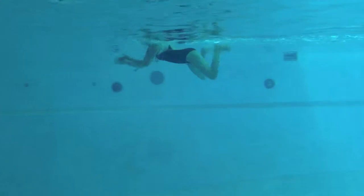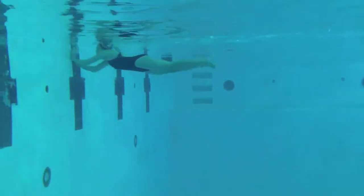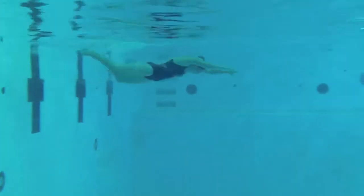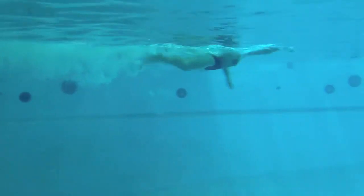On the breaststroke, try to tuck your chin so every time you get into a nice glide position with your head down, there's a little tiny pause as you pull your arms back. Just pull them back far enough that you get into that rhythm.